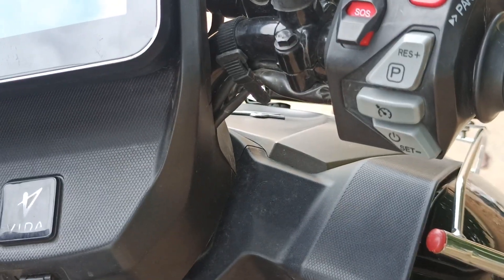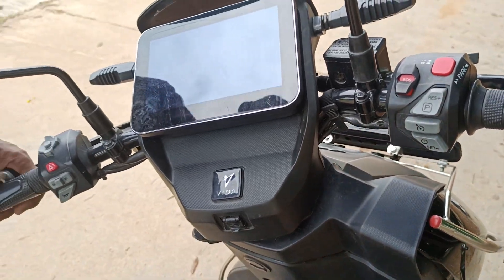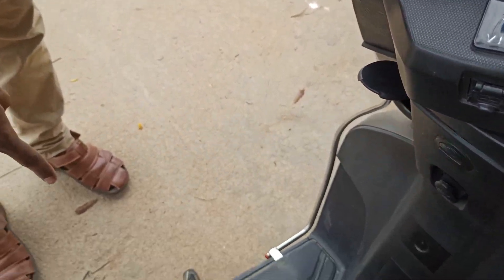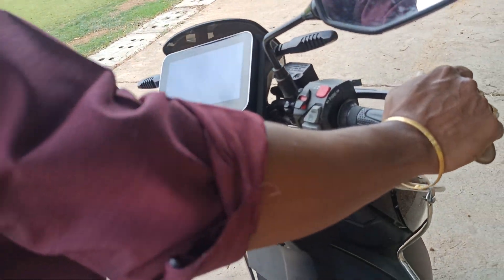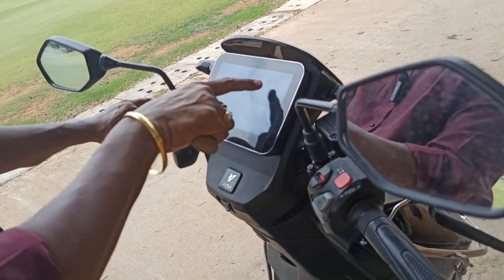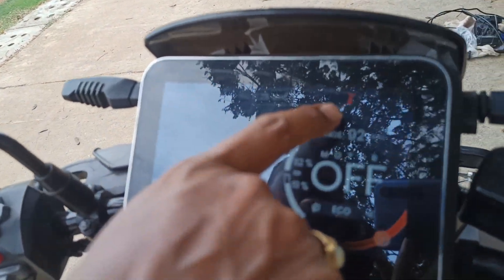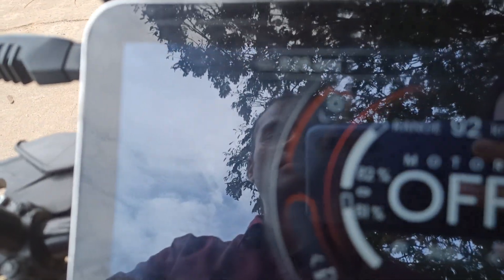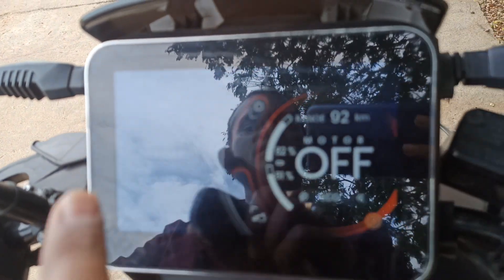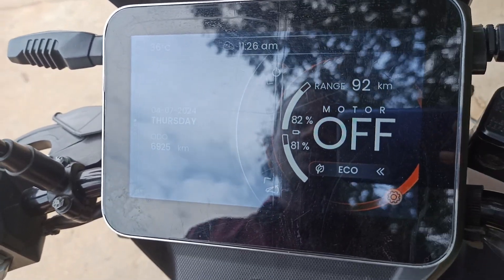When I press the mode button there is no change — the problem is that the side stand is still on. You can see the stand is in the on condition, so the vehicle will not start. You have to remove the stand. Whenever the side stand is deployed, it will show a red symbol indicating the vehicle is in parking mode. As soon as you remove the stand, the sensor detects it and automatically switches it off.